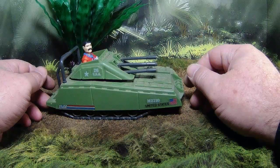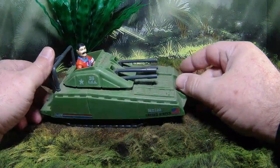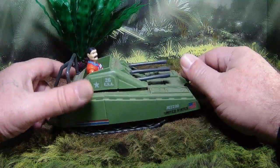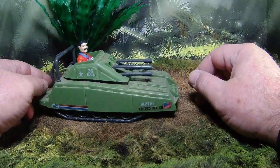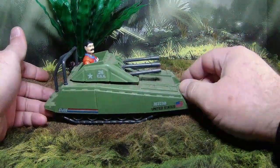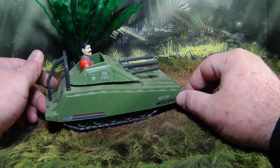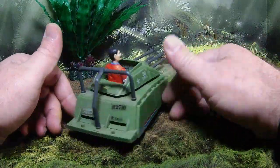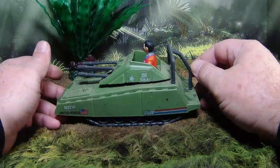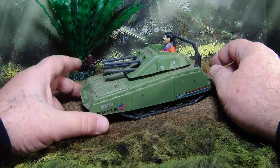Back in the 80s, not every kid was able to get MOBATs or Maulers, and if they did maybe they only got one. So these were a nice little addition — little budget vehicles. They weren't expensive to purchase; I believe they were three or five dollars at the time. They were portable, could fit in a kid's hand, and you could take it out in the yard and go head to head with the HISS tank or an ATV. Kids are going to use their imagination, and a little fast attack tank was kind of cool to have.